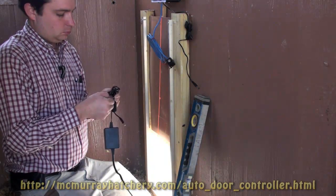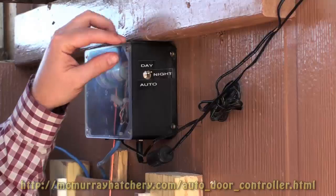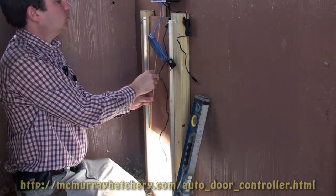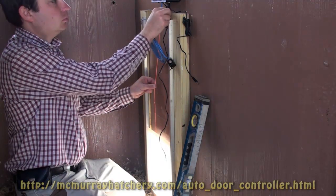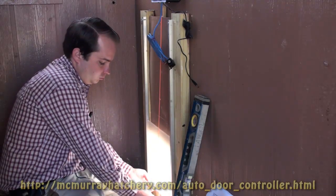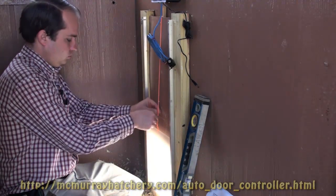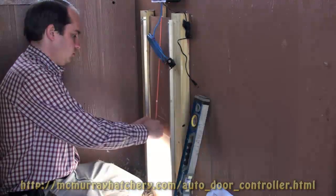Next, we're going to configure the door controller. The instructions tell us to put it on night mode and keep pressure on the string as it lowers down. You want to make sure it lowers down all the way, and then unplug the power. I am inserting a spacer at the bottom of the door, lifting it up about a half an inch, so when I tie my knot and then remove the spacer, there will always be tension on the string.